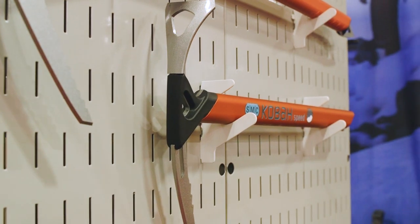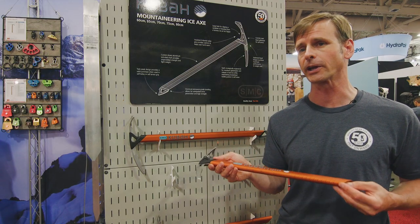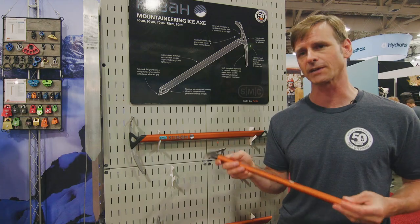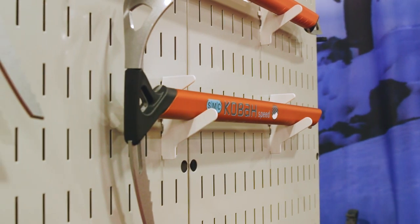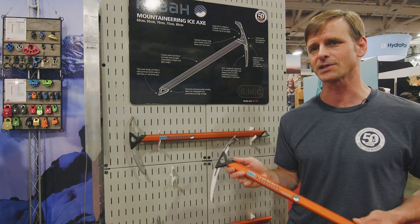These are both B-rated tools, whereas the Coba Pros are both T-rated — all the accessories and the shafts are T-rated. The Coba Speed is 322 grams and going to be $109 in the 50 centimeter length.